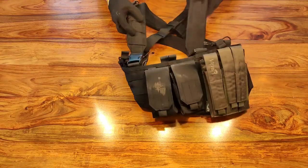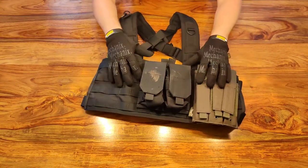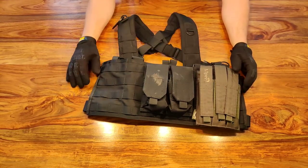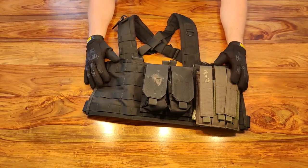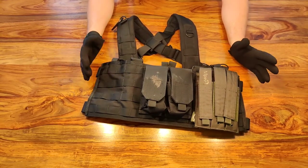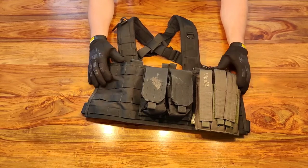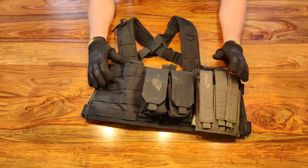Chest rigs are your in-between option between just a belt and a full body-based load carrier. Again, MOLLE panel, very simple — put whatever pouches you want on it, very easy to use. Around £40 for a decent one, available in many different colors. A chest rig is a great option if you're just starting out and don't want to go the full plate carrier route but feel a belt alone won't give you enough space.